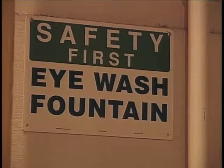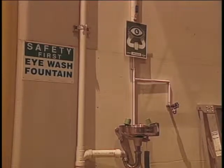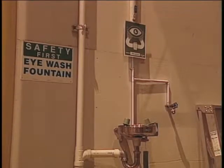Third, note where the eyewash station is and the shower or other emergency equipment, such as spill cleanup supplies.